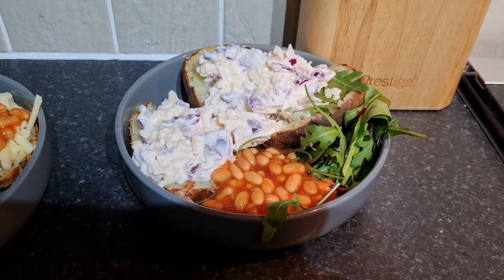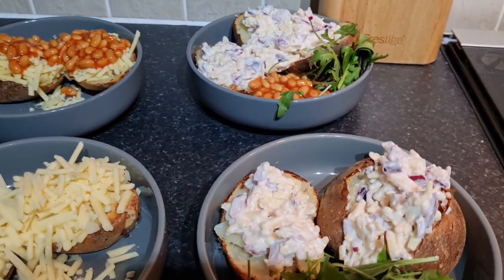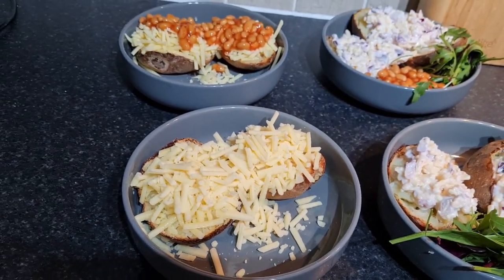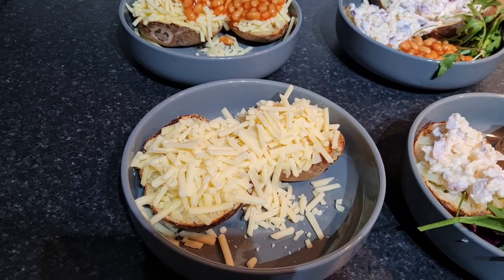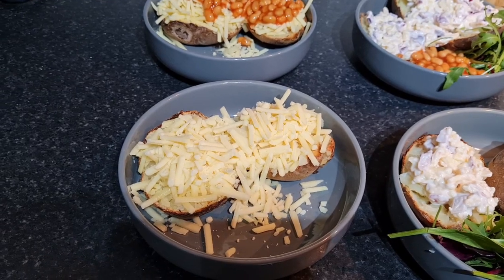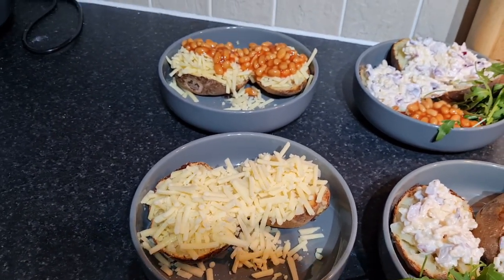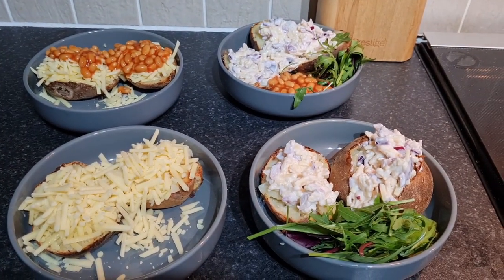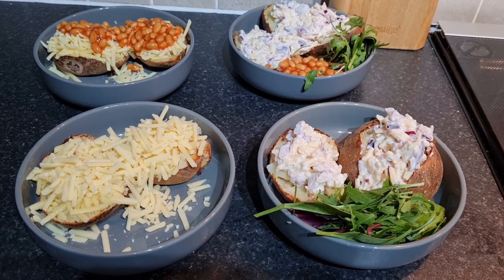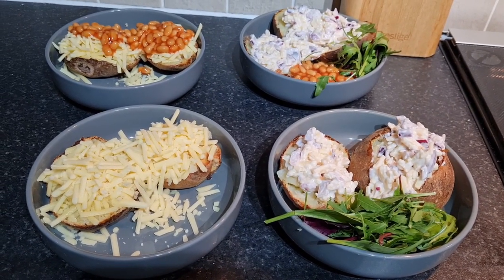Stee and I have got some cheese savoury on ours — I made it really quickly with some grated cheese, red onion, and mayonnaise. I used Hellman's vegan mayonnaise which is delicious. Stee's got a little bit of beans, and we've both got a side salad. Eric's got cheese, Isaac's got cheese and beans, and we've got cheese savoury. Just really easy jacket potatoes — delicious in the oven for about an hour and a half, turned up for the last 20 minutes to make them really crispy on the outside.